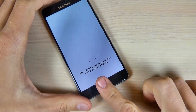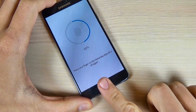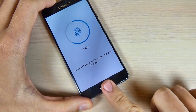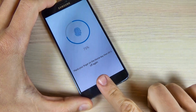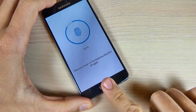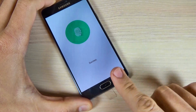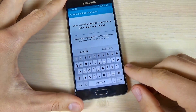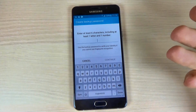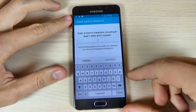Now move your finger. And success. Now you must enter a password in case your finger doesn't match. Okay, and let's enter a password.